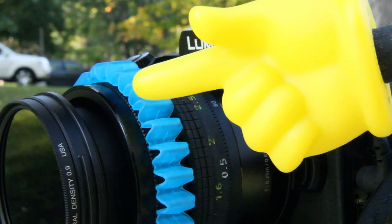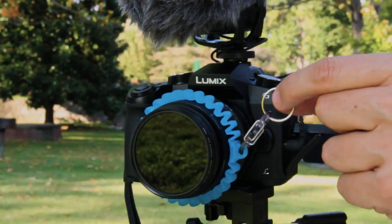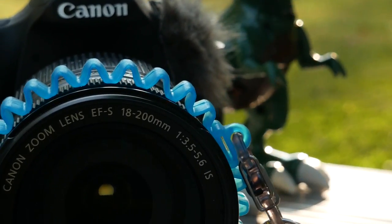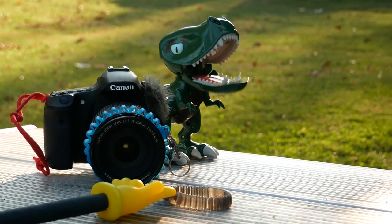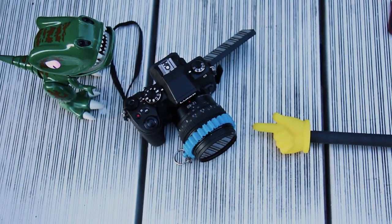A Keyband-it stretch wristband keychain that you could use as a follow focus — and you can see it. All right, thanks for watching. Nob Top — go make something.